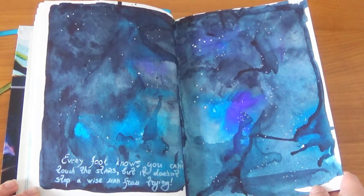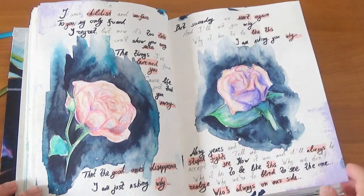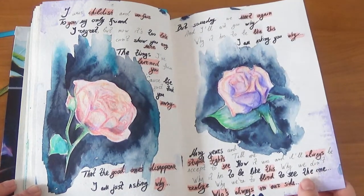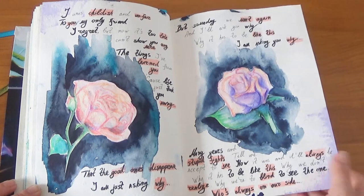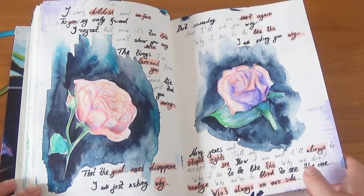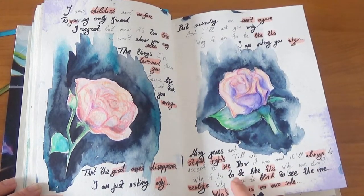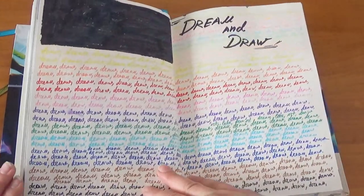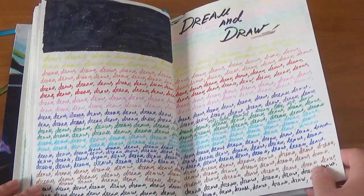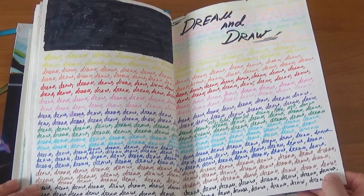Here I did a song page — I drew something and added lyrics from one of my favorite songs that was really resonating with me, from Enigma. And this is the 'Dream and Draw' page where I just repeated those two words until I was done with it.